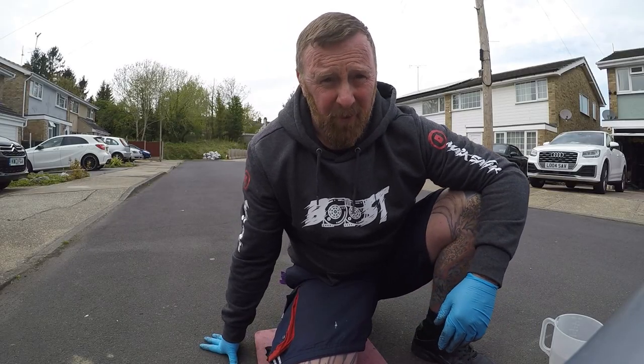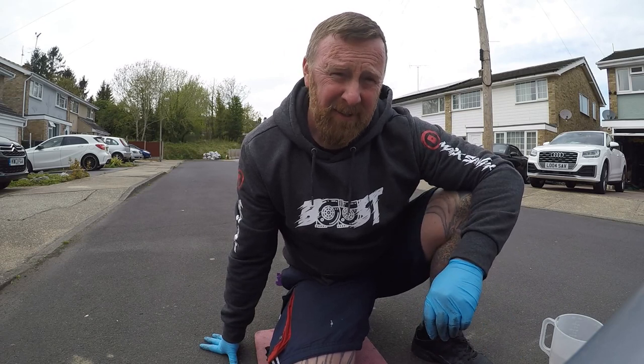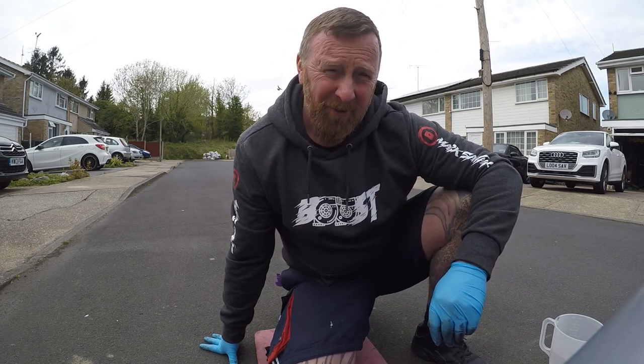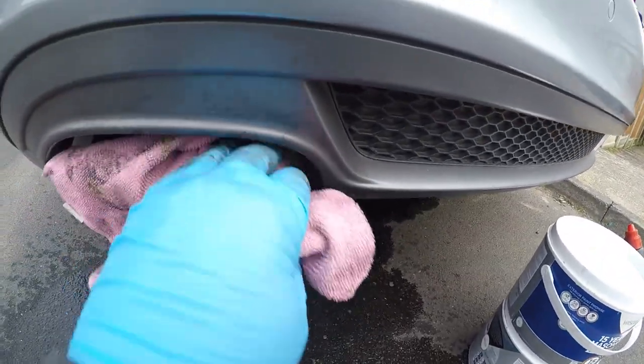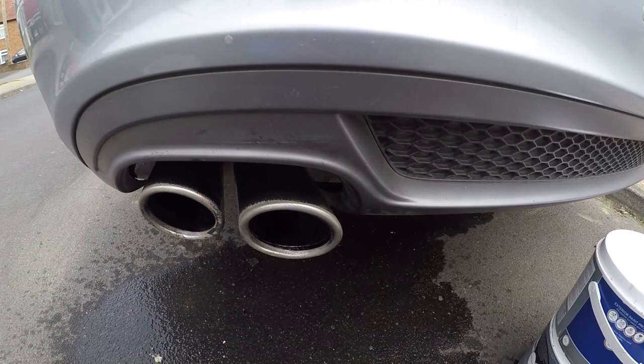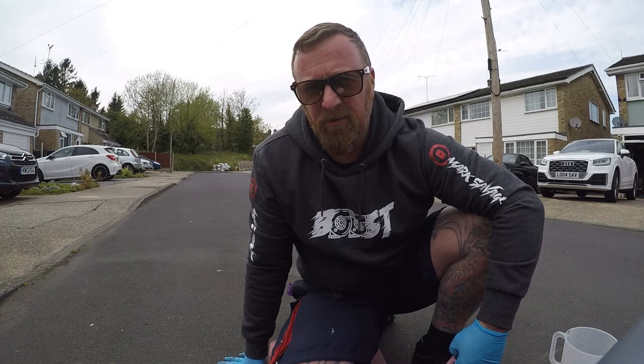Now I just left them on there for a few minutes. I'd recommend leaving it on for about 10 minutes and aggravate. But wow, what a difference. How filthy they were before. And these are 10-year-old exhausts. Wow.